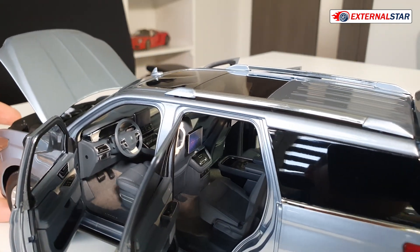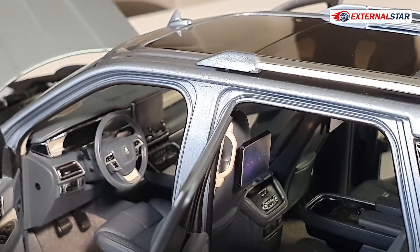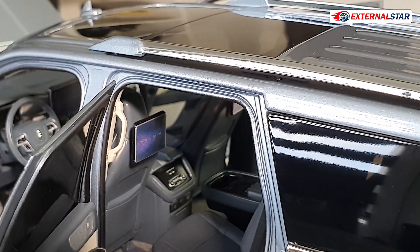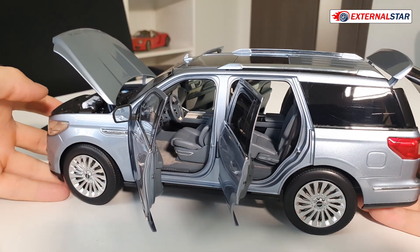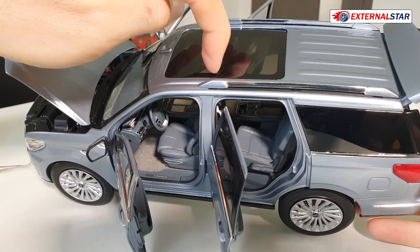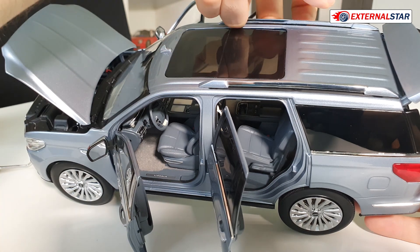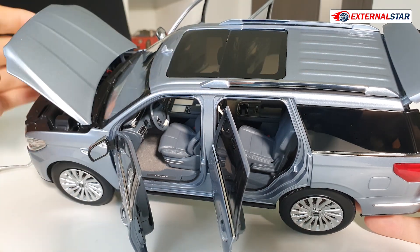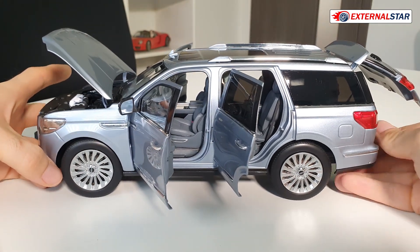Maybe one more detail — if we zoom in a little bit, the steering wheel looks quite okay. Also the roof: you can't really open it, but we have a sunroof there, with no functionality built in.